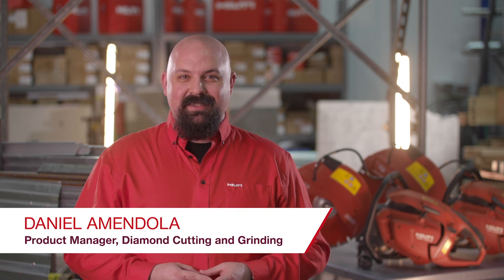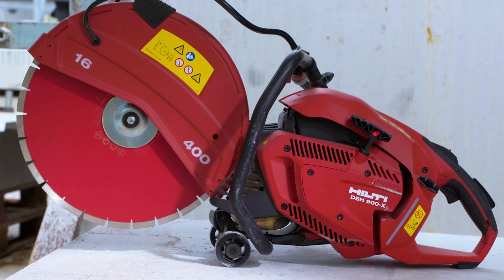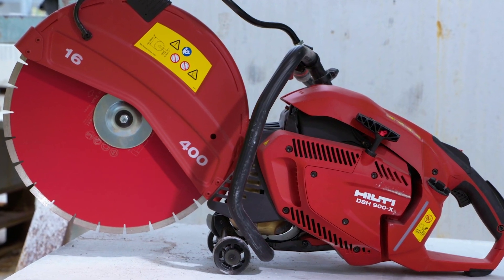Hi, my name is Daniel Amendola, Diamond Cutting and Grinding Product Manager for Hilti North America, and today I'm going to take you through the key features and applications of the new Hilti DSH 700X and 900X third-generation gas cut-off saws.